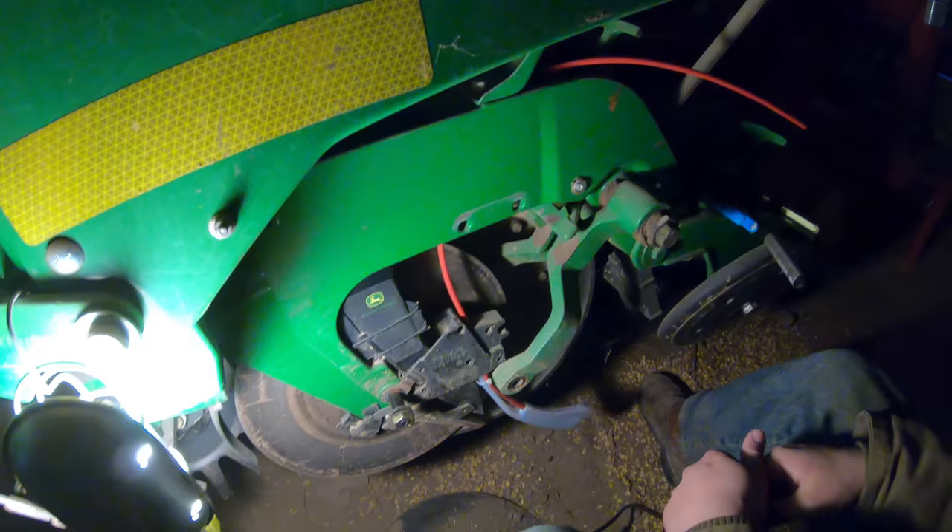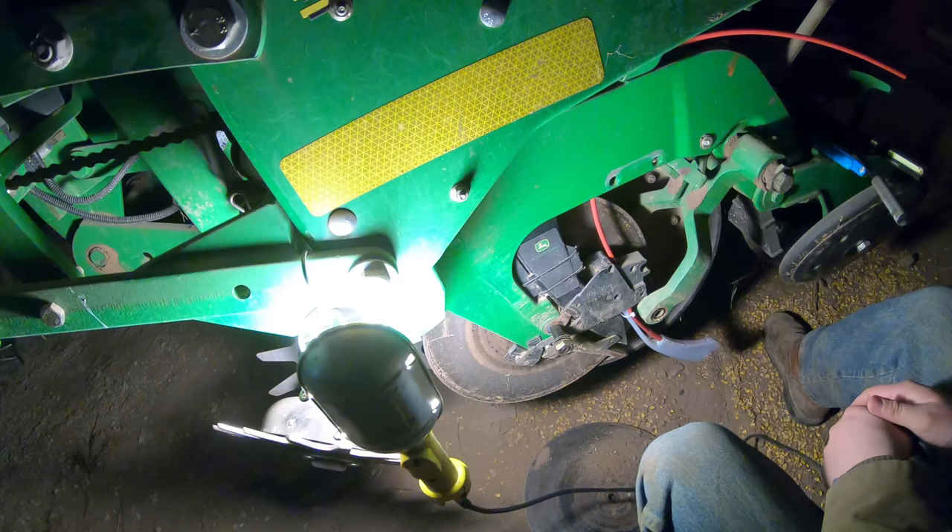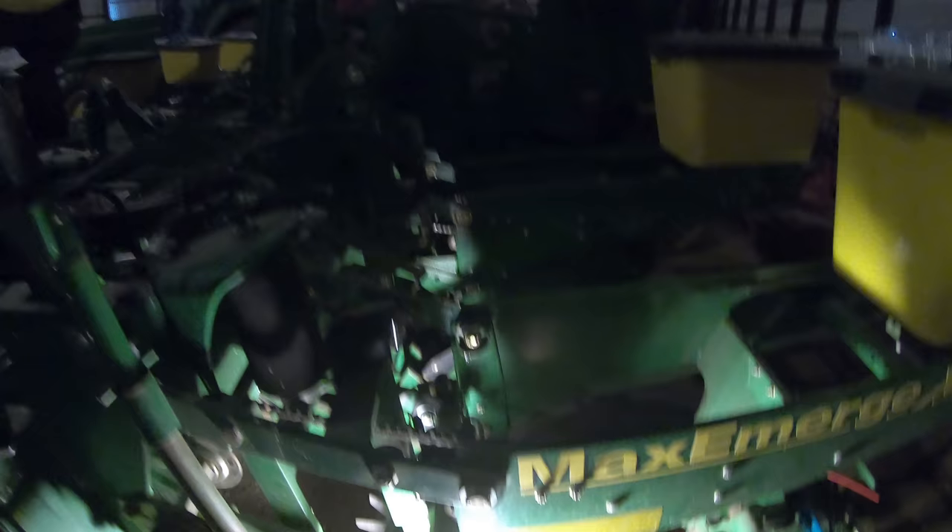All we've got to do is put the opener back on, measure it to make sure that it's set right and trimmed up properly, and then put the gauge wheel back on. Then it's on to the next row. It's pretty straightforward putting these on. What we've got to do yet is put the hoses and everything on — we still got to run all of them, but that should be the easy part.